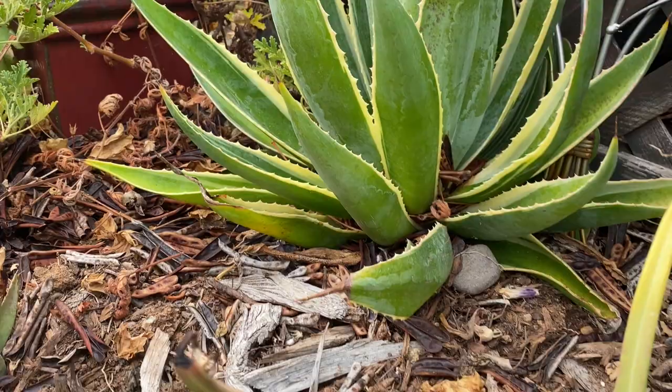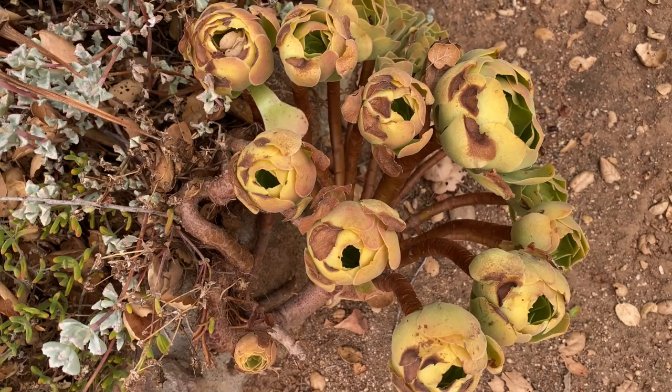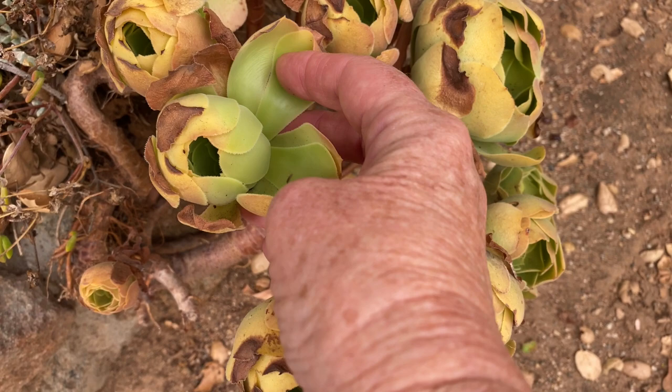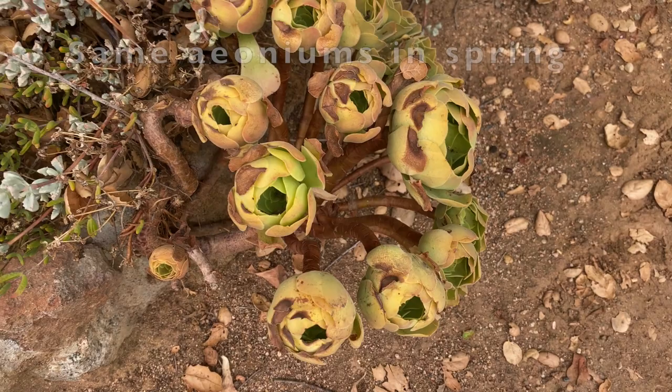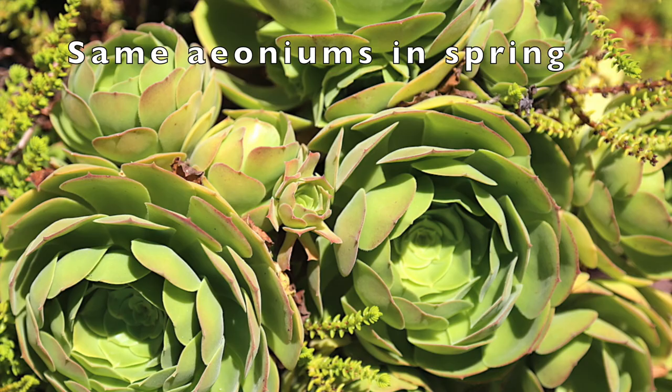These aeoniums look terrible, but that's what they do. At the end of summer they're still dormant — you can see they've closed their rosettes to protect their green inner cores, so it's all very healthy and fine down in there. No big deal. In the winter with the rainy season, they'll lose those outermost leaves, produce new growth from the center of the rosettes, and they'll be glorious by spring.